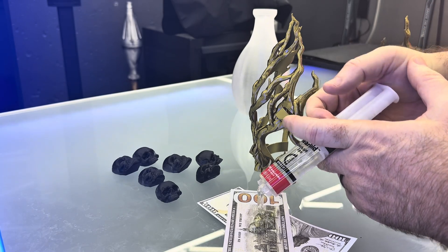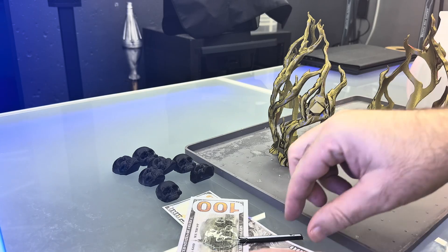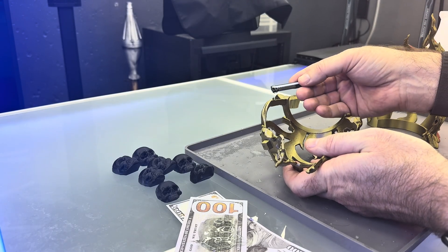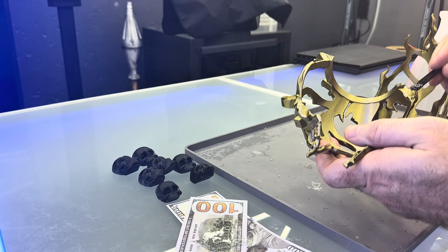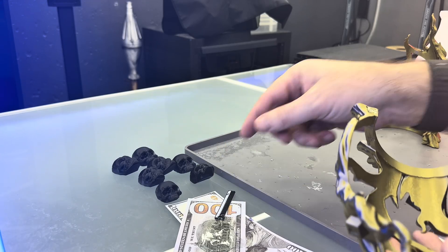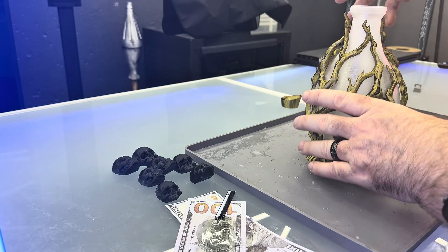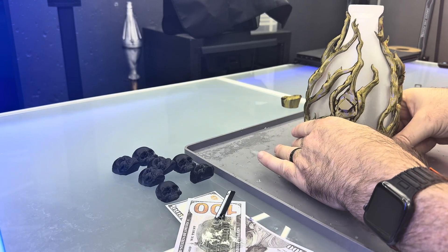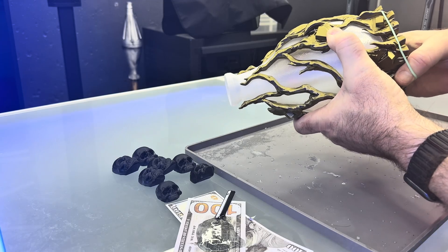Mix up some epoxy. I'll put that on the post and on the flat surfaces there, then squeeze that together. I just put a rubber band around it to keep it tight.